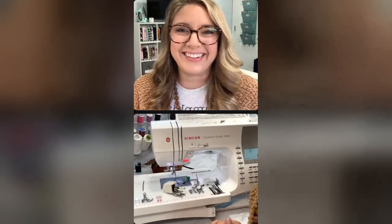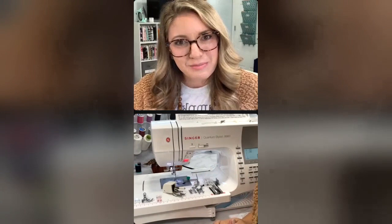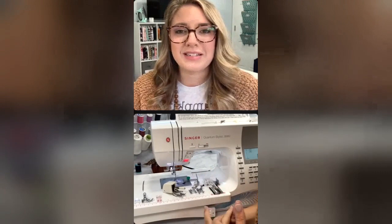Happy Tuesday! My name is Bethany. I am a Singer Education Support Specialist - it's a mouthful. But I work for Singer with the Education Department, and I get to come on here and show you guys some of our really awesome machines, do some fun projects from time to time, and create cool projects. Lots of fun stuff that I get to do.